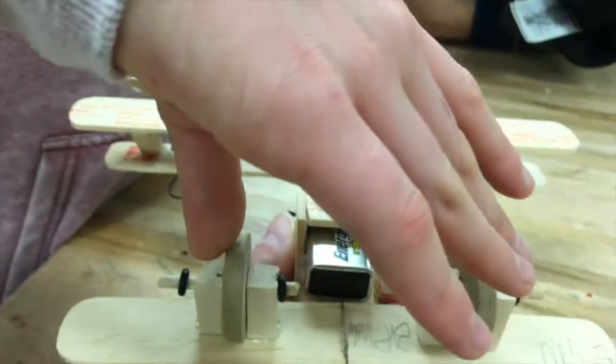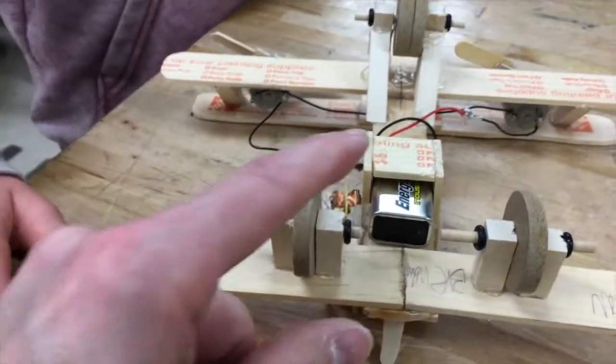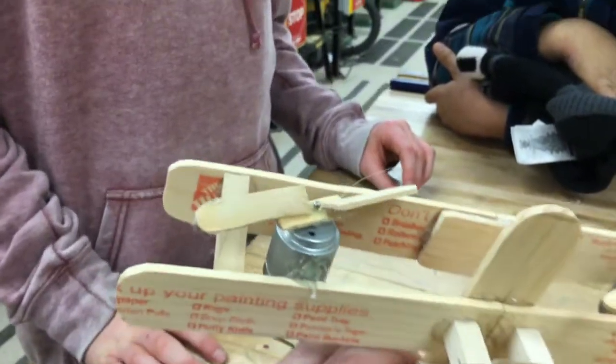Okay, so why'd you do the wheels this way? My original plan was to do two wheels at the front and one wheel at the back, but I just ended up doing one at the front and two at the back. The wheels are free-flowing so they're not motorized themselves — this thing is going to move with the power of the motors.